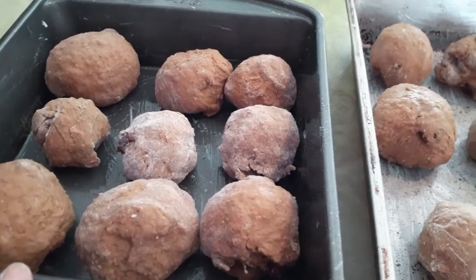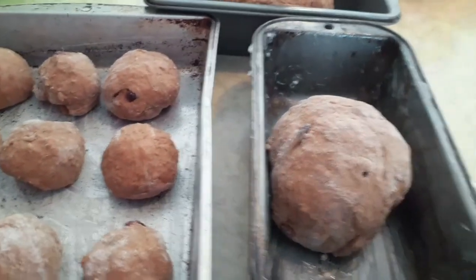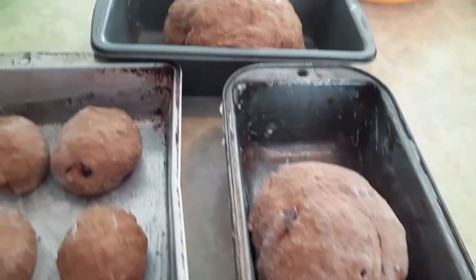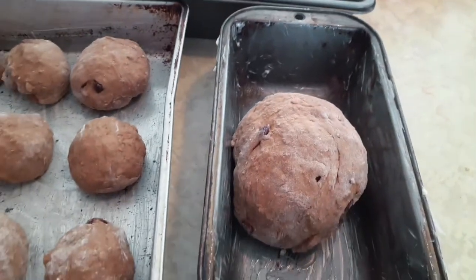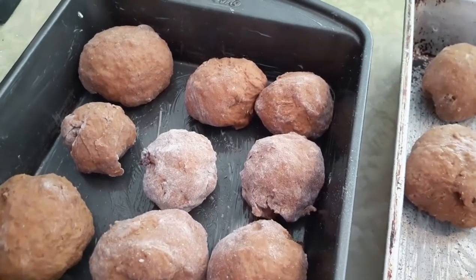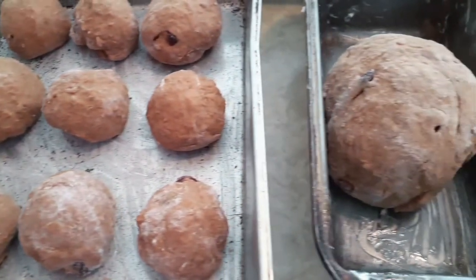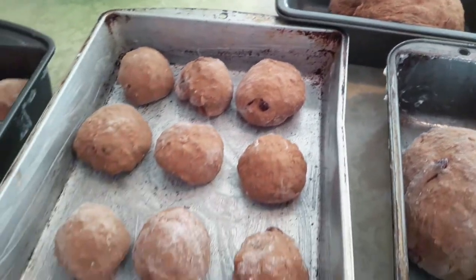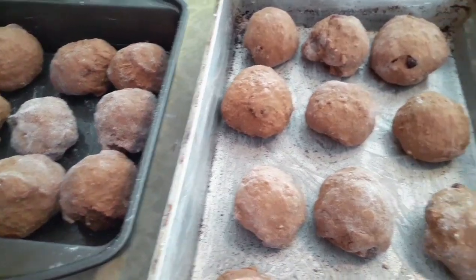Alright, so I have my rolls all done here. I needed to get an extra bread pan, and so I'm going to let that rise and double in size. This will be the last time that the bread and the rolls have to rise. So I will get my tea towels, cover them over, and I will see you guys soon.